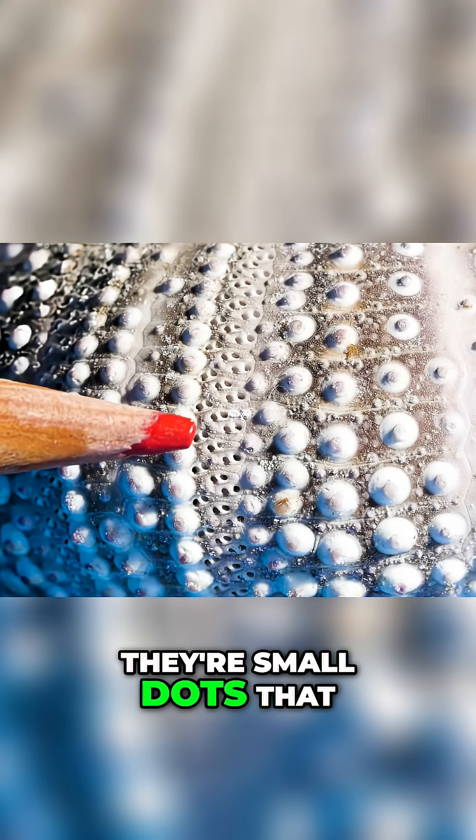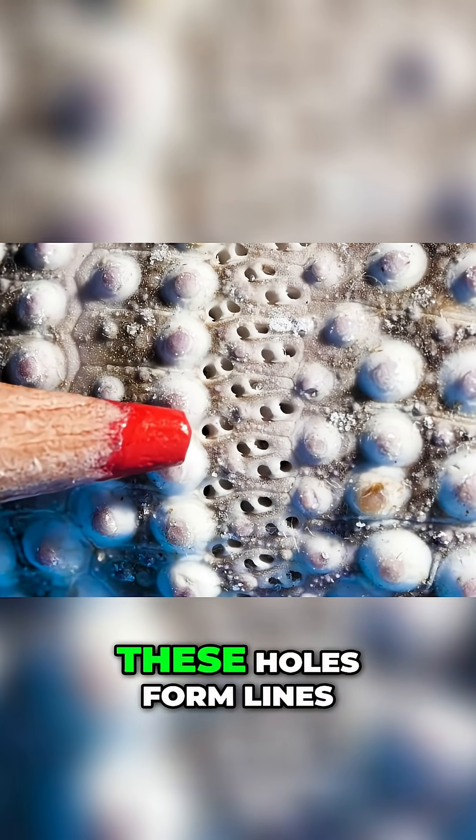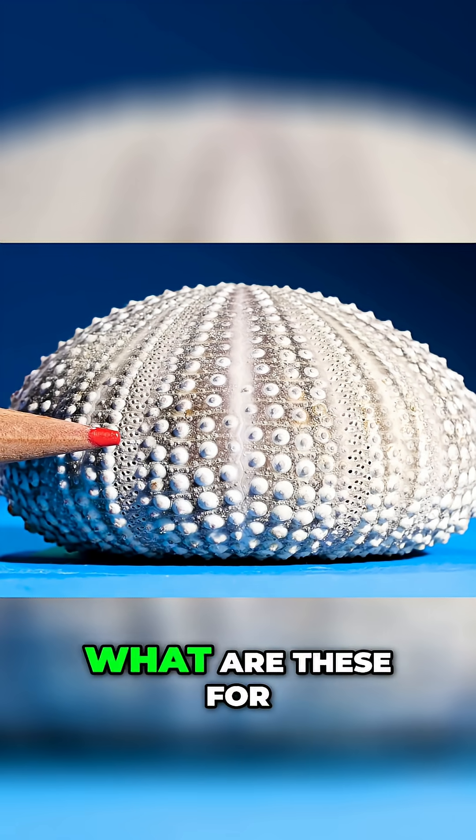They're small dots that are actually tiny holes. These holes form lines down the side of the sea urchin. What are these for?